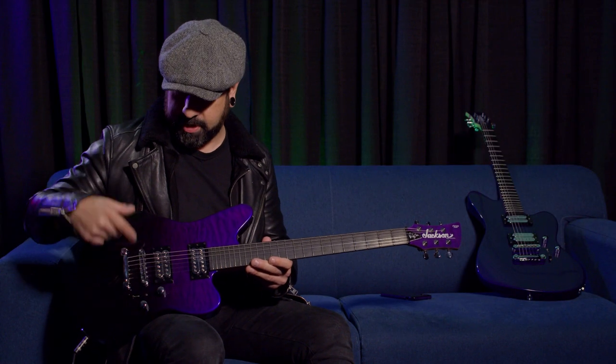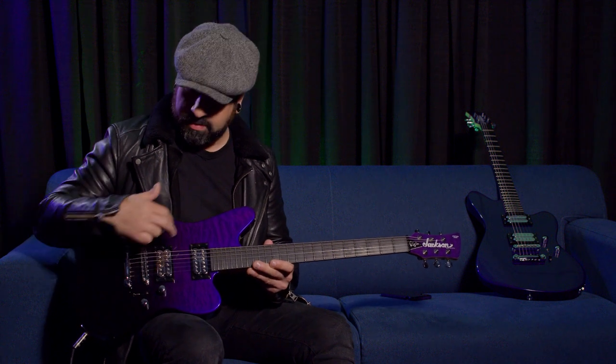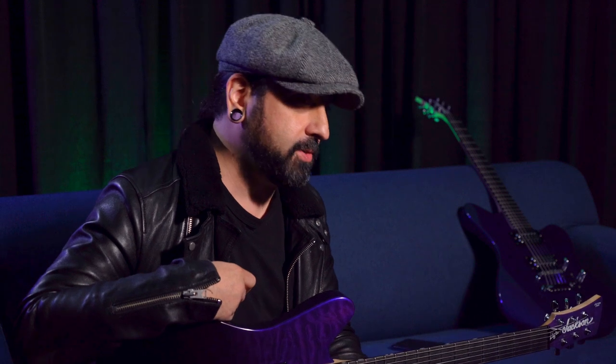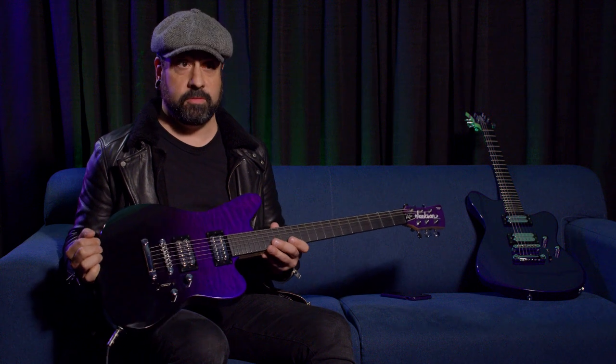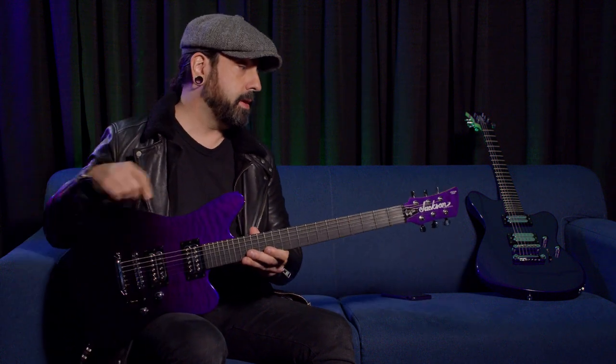It had a lipstick pickup in the neck and a humbucker in the bridge, but it had a weird wraparound bridge, so intonating it was kind of a nightmare — it didn't really stay in tune too well. But it looked cool as hell and it sounded really cool. I used it live a lot back then, just in local bands and whatever shows I was doing at the time. It just really felt nice, very balanced and hung really well on me.